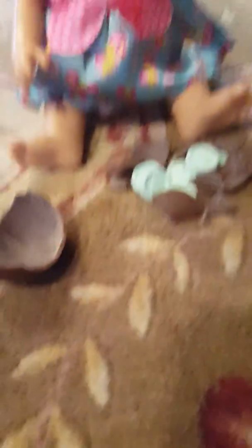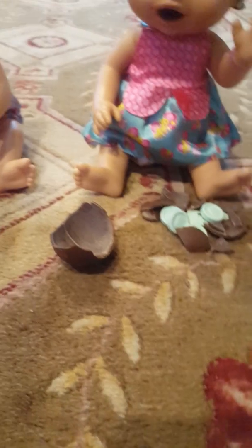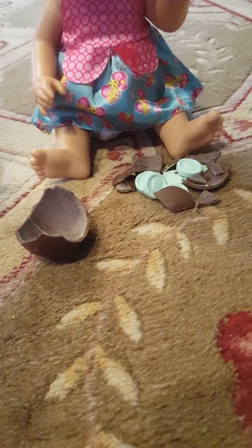Now let's taste the candy. Mmm. This candy — this sour candy. Actually, it's really sweet. It actually tastes really good, guys. I really like it.